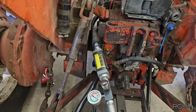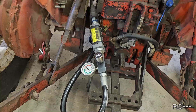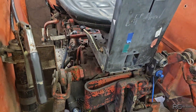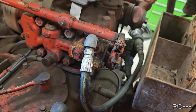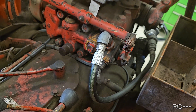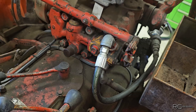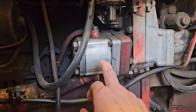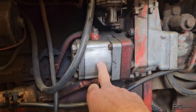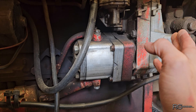It'll hold 2200 psi for about 20 seconds and then it just drops right off to about 800 psi, so we've definitely got a problem. I pulled the relief valve out and checked it — the seals are good, the seat looks good, the spring's good, shouldn't really be an issue there. The customer was suspecting the hydraulic pump. I didn't think it'd be the hydraulic pump — I'm not used to seeing a gear pump hold pressure for a while and then slowly drop off.